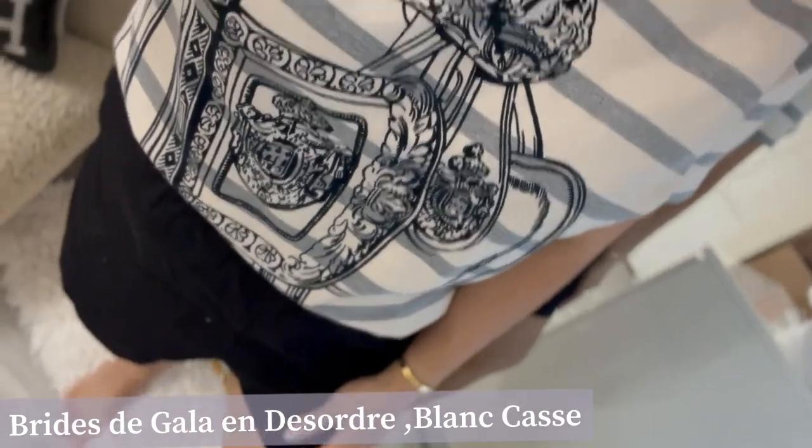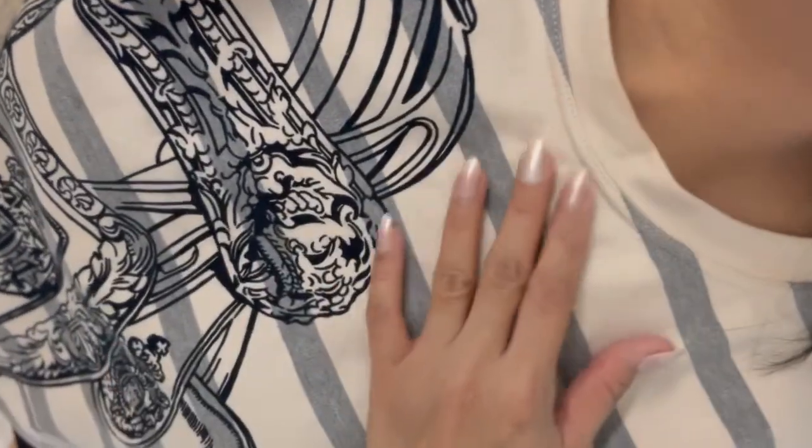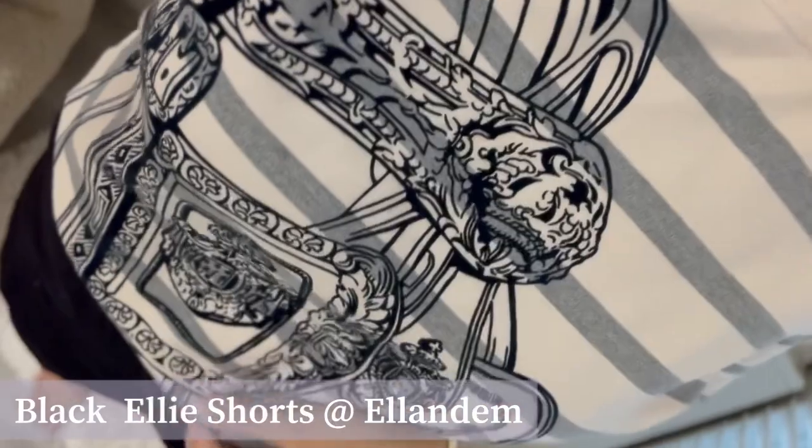We call it Brides Decor. And I'm also wearing these black shorts that I got from Ellen. Now let's jump into the unboxing!